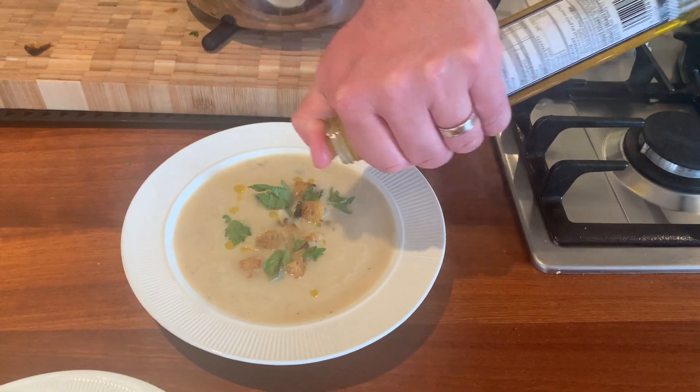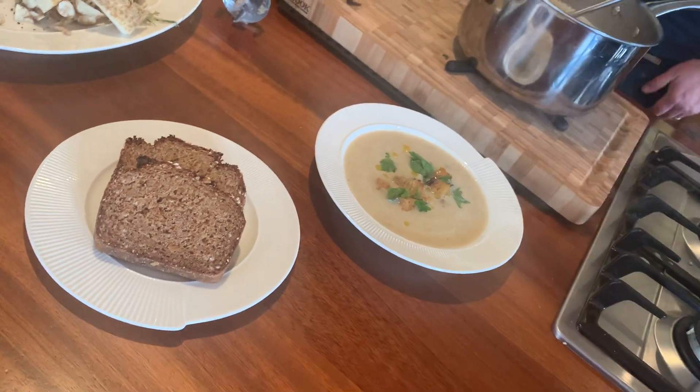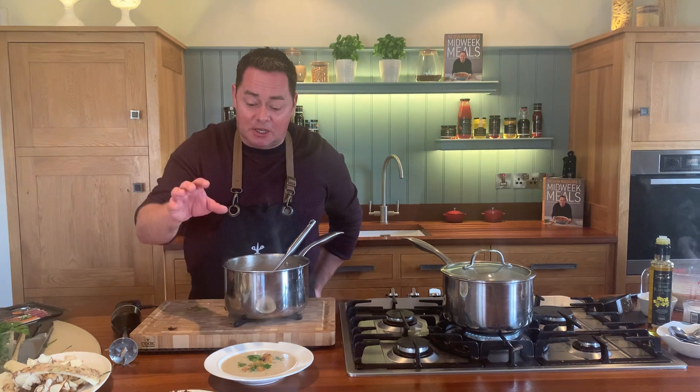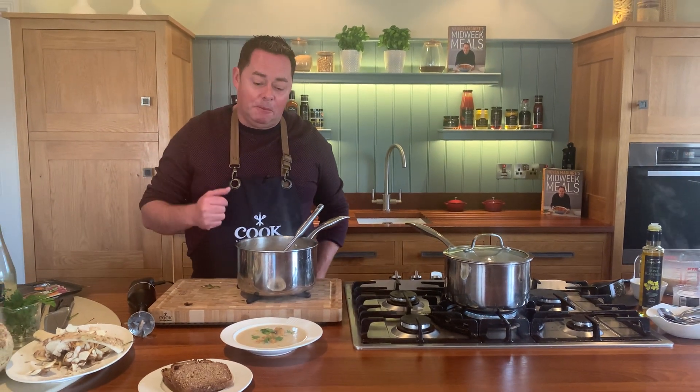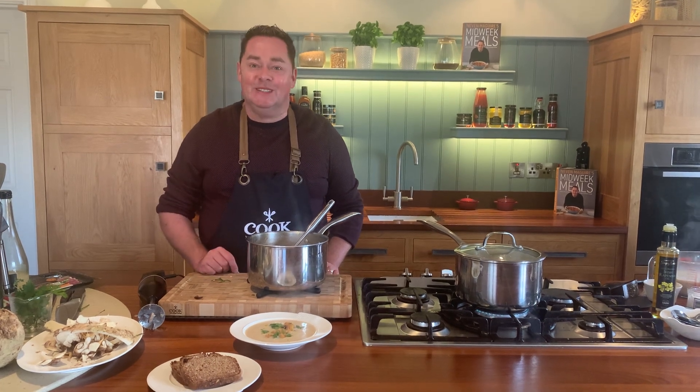And that, my friends, is a really, really quick recipe from my new book, Midweek Meals. It's very, very quick. This can freeze — you can make it ahead, keep it in the fridge, warm it up, bring it in a flask. Enjoy this recipe, happy cooking, and enjoy the book. Thanks a million.